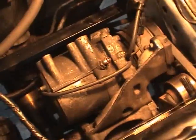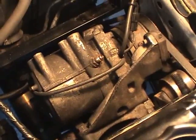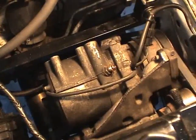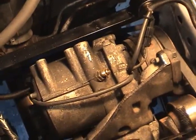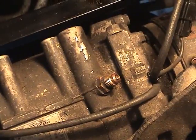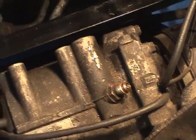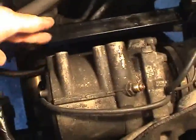Here is the Mirage Turbo AC compressor, and it's compatible with the 1.5 liter Mirage body and the 4G63 engine. Here you'll see the R12 fill fitting, and then this is the low pressure side — this is where the low pressure hose bolts into in the back. Here's the high pressure side.